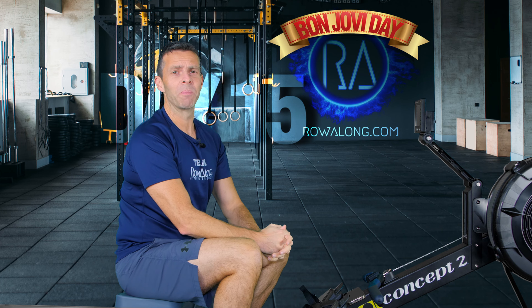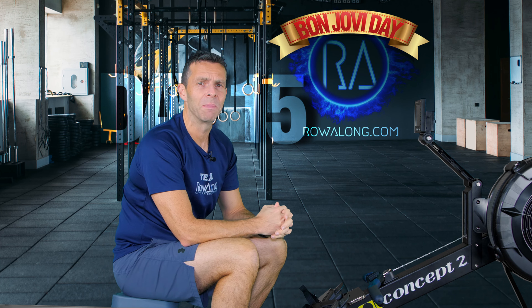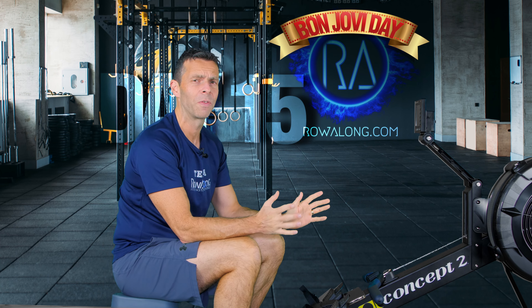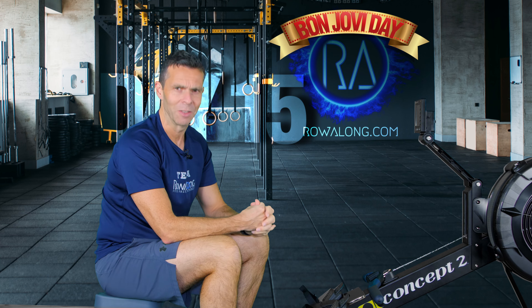Hi there and welcome to the Bon Jovi point of the 30 Days of 30 Minute Rows. We're halfway there - it's row 15. Now don't worry if you haven't done the first 14, I've just been sitting here waiting for you.